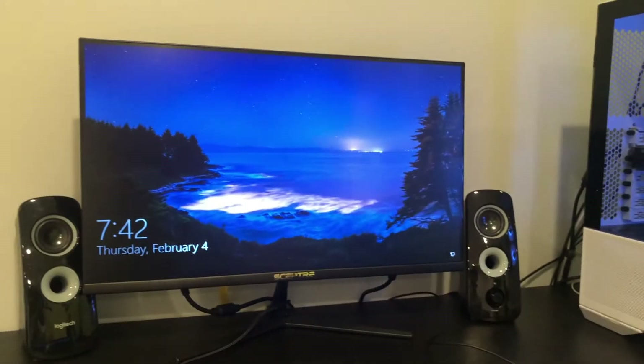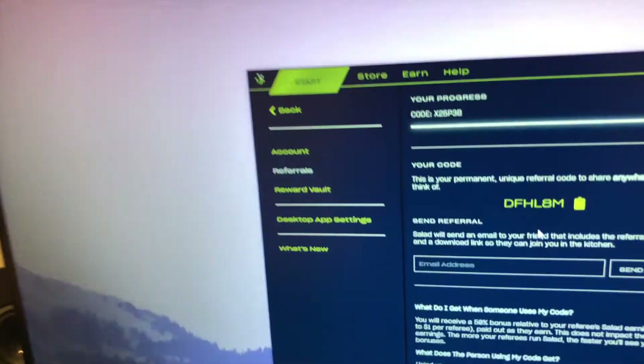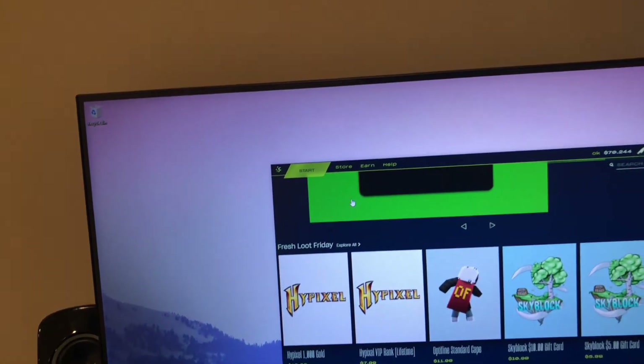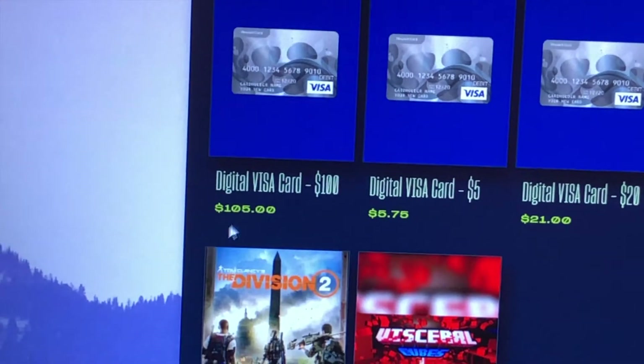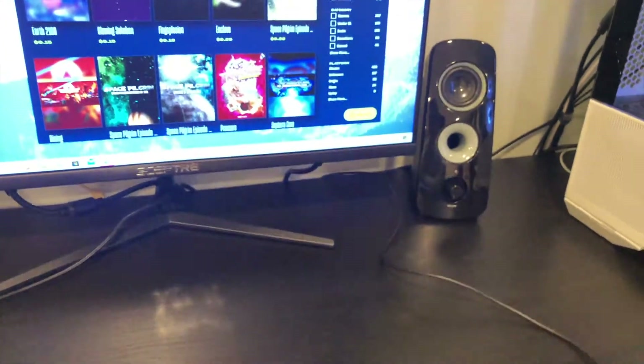Now for the software. I booted into Windows and the software I use is called Salad — it's more for beginners. Instead of cashing out using cryptocurrency, you can cash out using gift cards. I currently have $70 in my wallet. You can also use a referral code to get two times speed on your mining temporarily. There are many gift card options; I'm saving up for a Visa card — $100 for $105, so a five percent fee, which is pretty good. You can also donate or buy Discord Nitro.